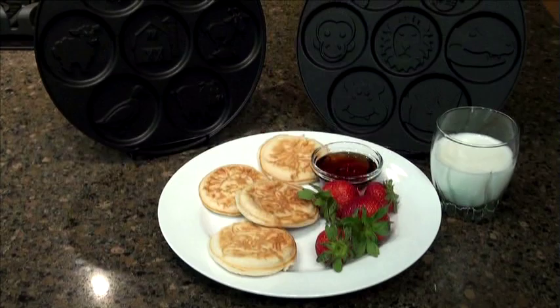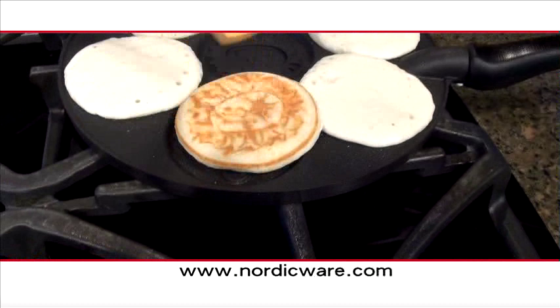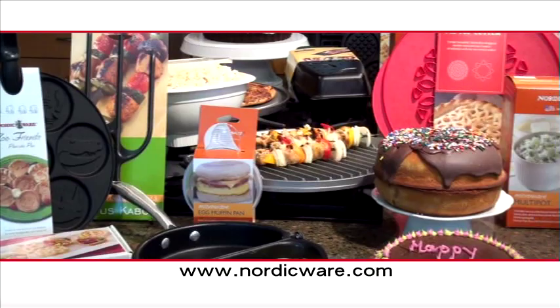The Zoo Animal Pancake Pan by NordicWare — bring the zoo into your kitchen. To learn more about the Zoo Friends Pancake Pan, visit our website at NordicWare.com. NordicWare: the leader in quality and innovative kitchenware products for over 65 years. Made in the USA.